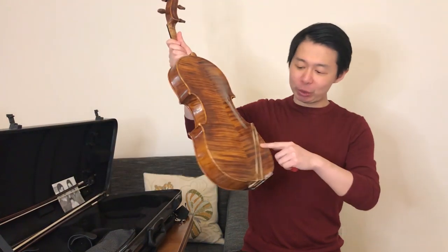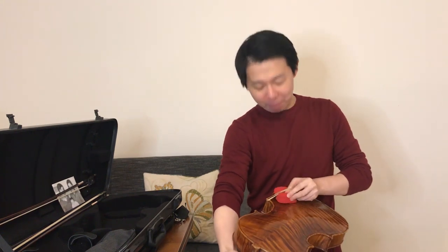One of the accessories in my case I cannot live without are these sponges. Compared to the shoulder rest, I find they give me more freedom while I'm playing. I use a rubber band and put the sponges at the back of my instrument — it makes my viola very free on my shoulder.